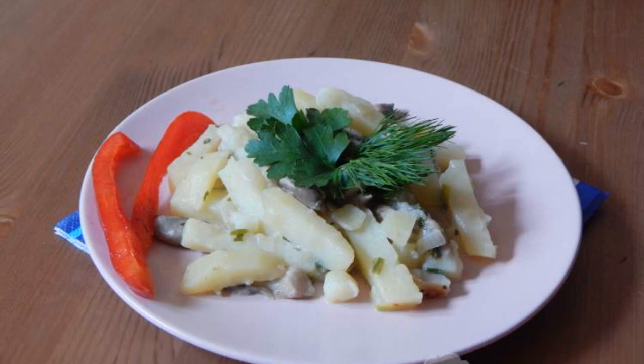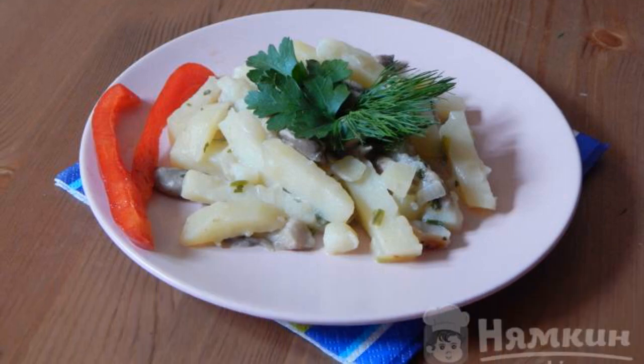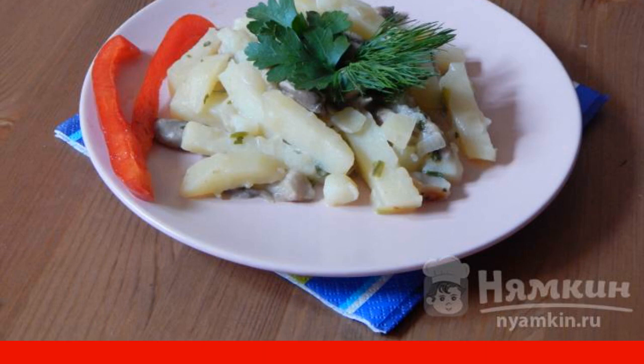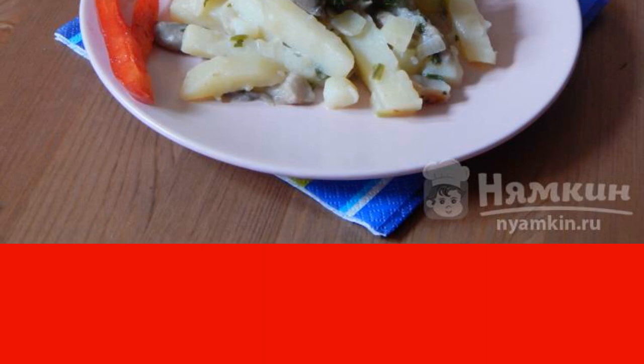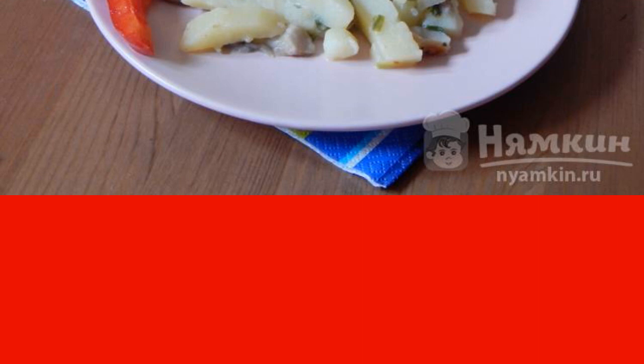Potatoes with mushrooms, seasoned with spices, onions, garlic, and other aromatic additives, were and remain a simple and beloved dish of Russian cuisine. There are countless recipes for cooking potatoes with mushrooms. Every cook strives to add a zest to a familiar dish, and everyone has their own tricks.